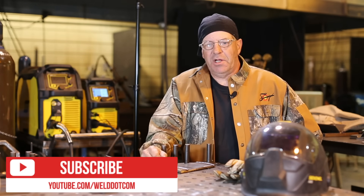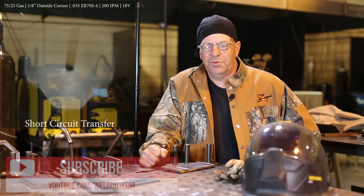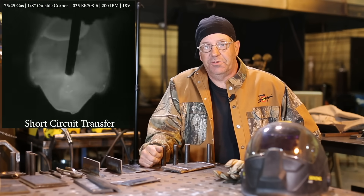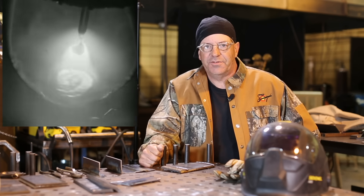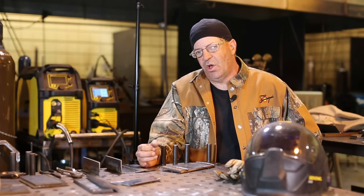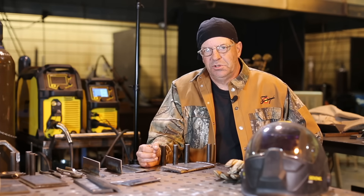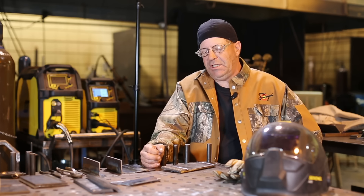Welcome to Weld.com. We've been doing a series of videos on gas metal arc welding modes of metal transfer. In the first week we did short-circuiting. This week we're going to do globular transfer. We're using the same gas that we used on short-circuiting — 75% argon, 25% CO2 — and 030 wire on an ESAB Rebel EMP215 machine.